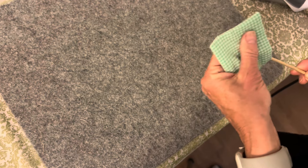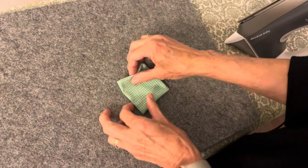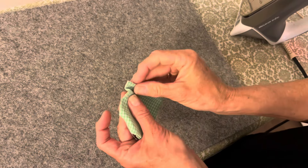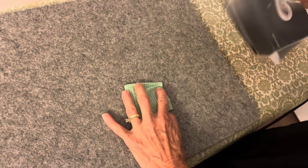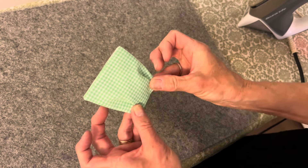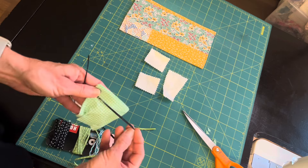I turned it right side out and pressed. I only need a front for my little thread catcher — it's going to be like a little bag attached to that foundation piece. On the folded edge, which is easier to fold than the seamed sides, I'm going to put a little tuck — about an eighth of an inch — and I'll put a tuck on the other side as well. These will be sewn down; this is the bottom of my little thread catcher. Before I attach it to the foundation, I'm going to add a little piece of ribbon.